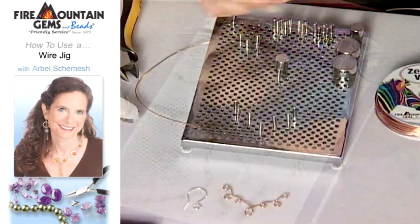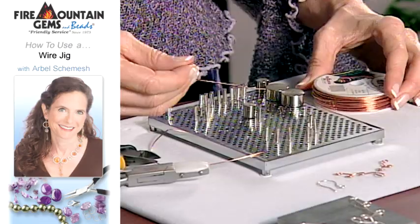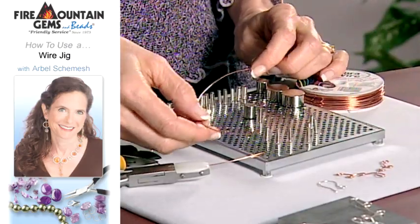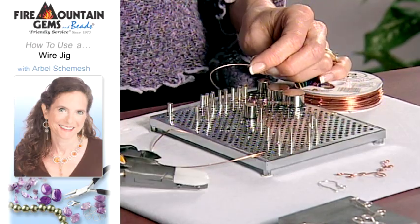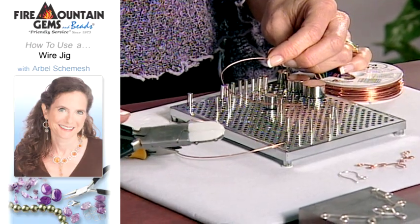I'm going to start by taking out some of this zebra wire and coiling it out. The first thing you want to do is make sure that your wire is really nice and straight. It's easier to use that way and your design comes out nicer.